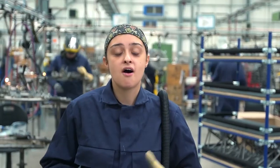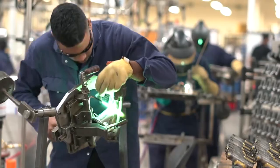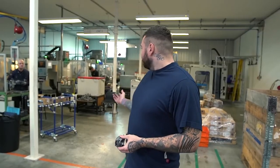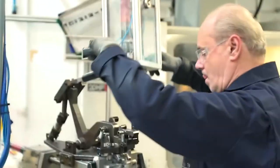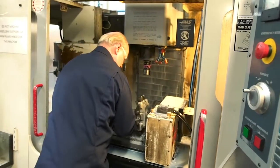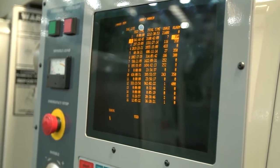Brompton brazers are highly skilled men and women. They are trained for 18 months and they are constantly improving their skills. These are the CNC machines and they do six different hinges: handlebar support, handlebar pins, handlebar support 4 degrees and handlebar pins 4 degrees.